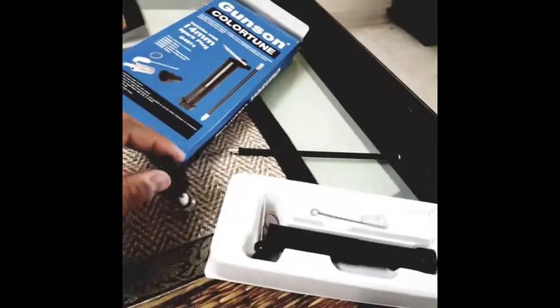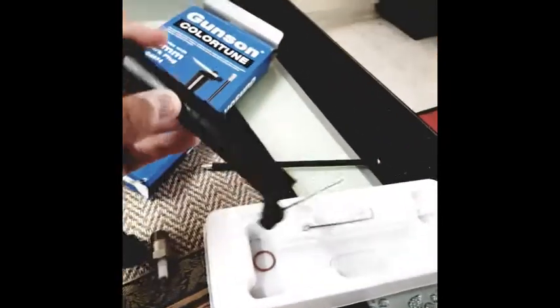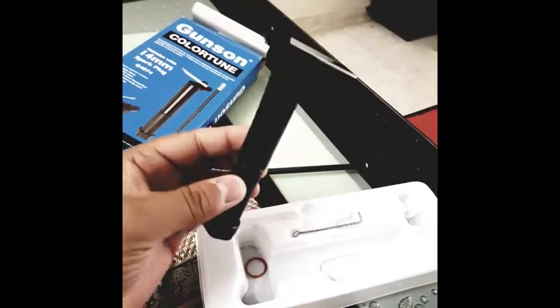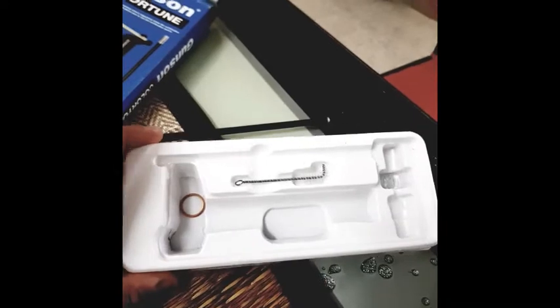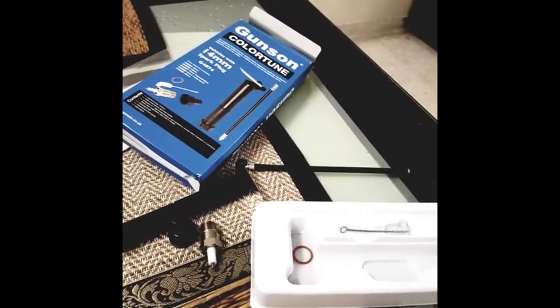We also have the mirror, which is used wherever the plug is in a place that's hard for you to see — you can attach it to assist with that. And then there is a washer and also a brush to clean. Now let's go to the car and look at the application.